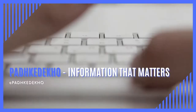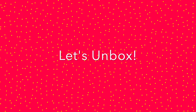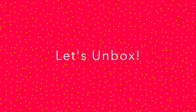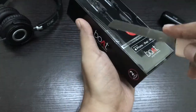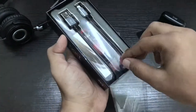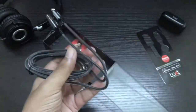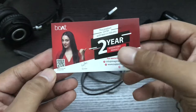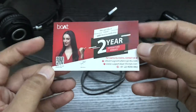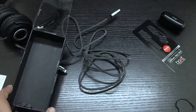Let's find that out. Welcome to Padke Dekho and let's unbox. On the box you get 4 seals, and the first thing that comes out is the boAt branding itself. Then you have the cable, which is perfectly packed in tight space. Here's the boAt 2-year warranty card with other important information. That's about the inbox contents.